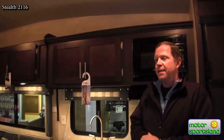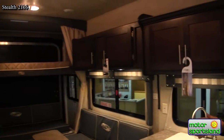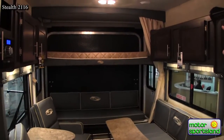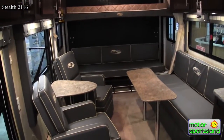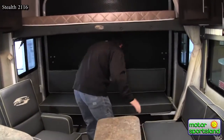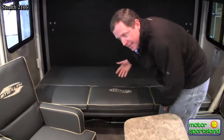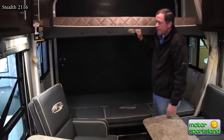Inside the Stealth 2116, there's a great layout. We're just long enough in this floor plan that you have room for the Happy Jack rear bunks. You can see they're set up right now with the top bunk down, and the bottom bunk is in the couch position, which can flip around easily and become the second bunk back here. You have a lot of sleeping capacity — the kids love this.